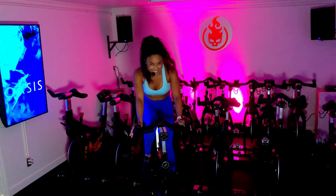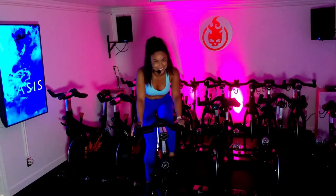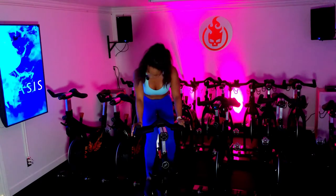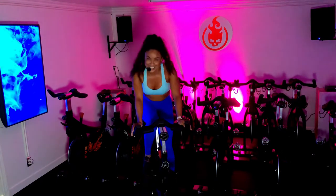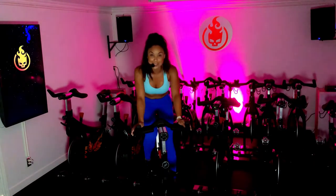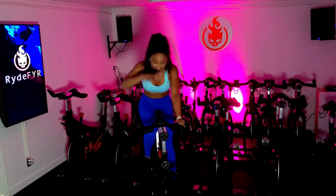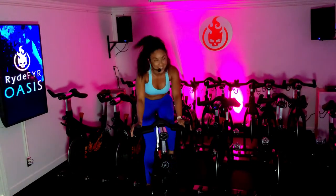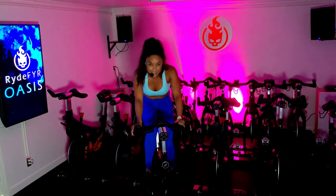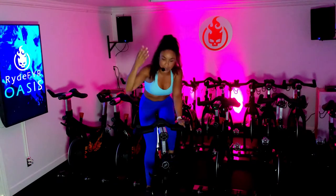30 seconds — pick up your pace! I feel the burn already; I hope you do too. I'm so proud of you for being here today. This is your opportunity to work towards breathless. As we pick up the pace, you are working for an 8 to a 10 in your RPE. I am sweating already. We are in it together — slow it down in 3, 2, 1. Recover. Take the resistance off. Slow down your legs. Breathe in, breathe out.